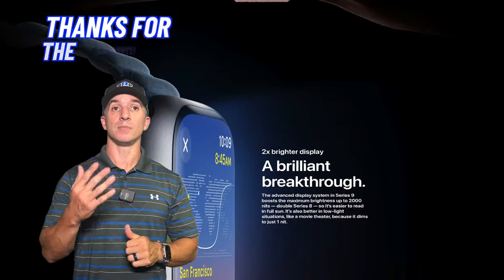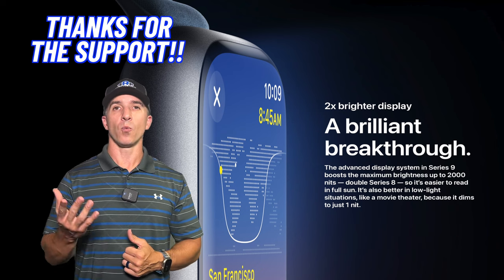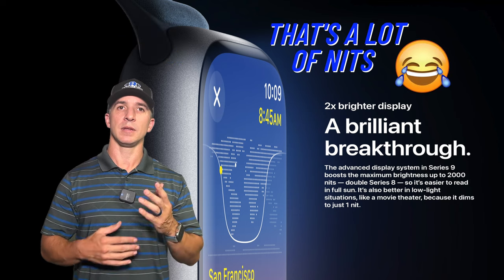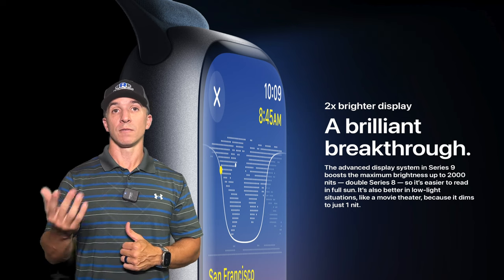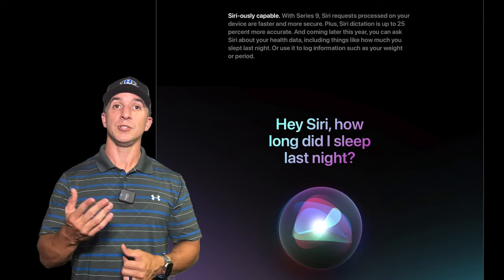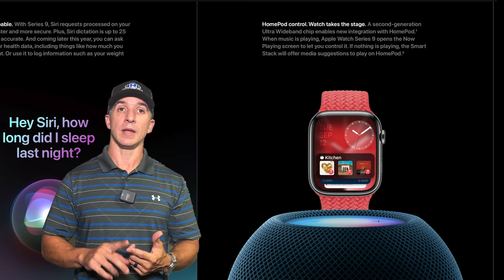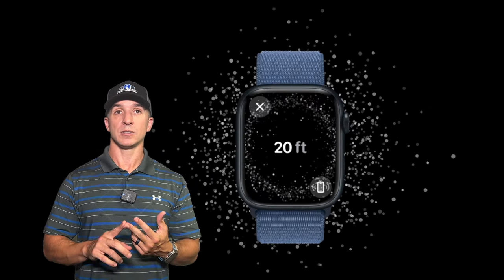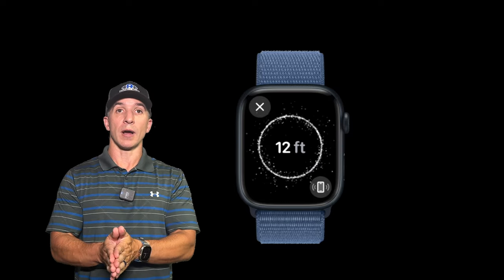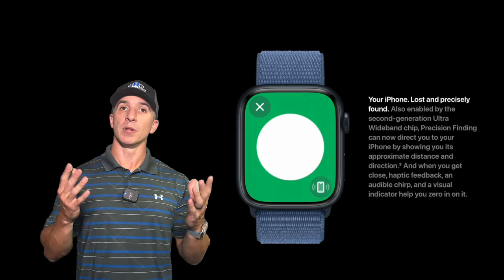The Series 9 can boost brightness up to 2,000 nits in sunlight and goes down to one nit in low light. The Ultra 2 does the same but goes up to 3,000 nits. Siri is expected to work better on the new watches, and you can ask Siri about your health data. HomePod integration and precision finding are also included, allowing the watch to guide you directly to your iPhone wherever it is.